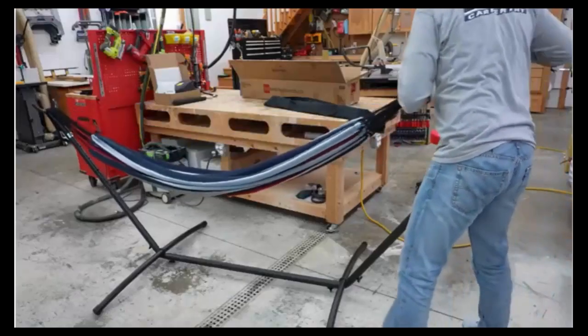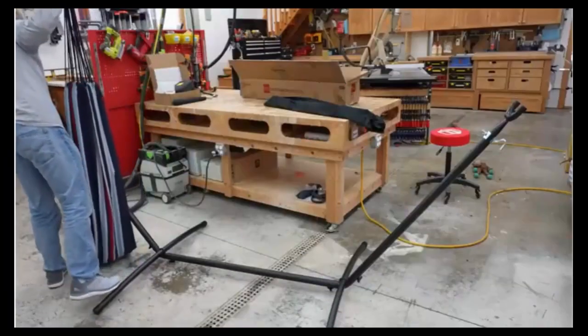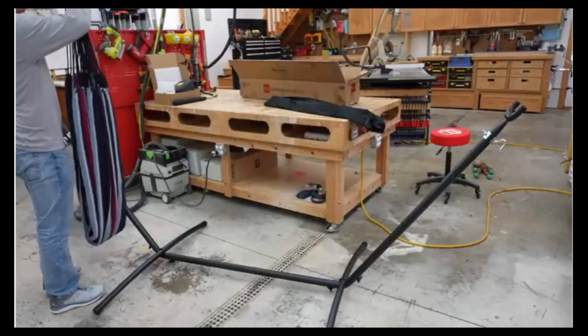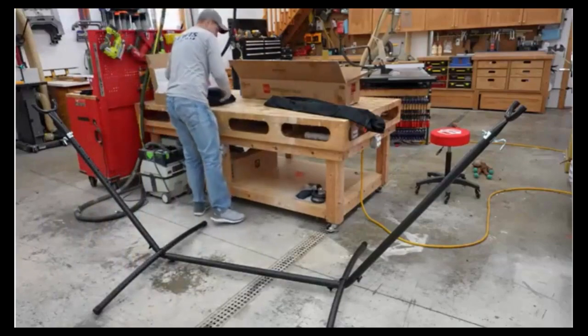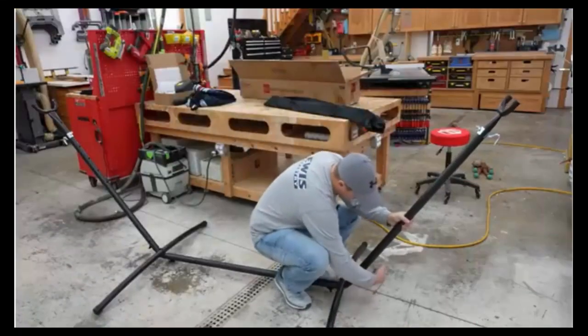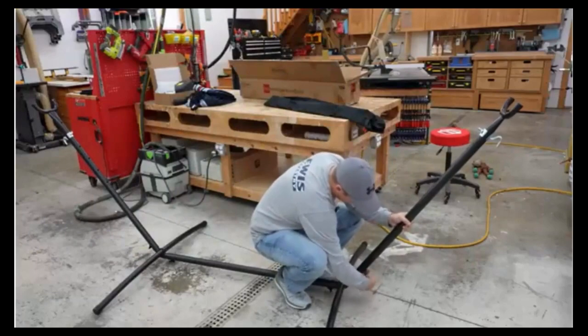I'm going to take this apart quickly just to show you how easy it is to assemble as well. Just going to unhook that, drape it over right here — taking it apart, we've just got four bolts down here.